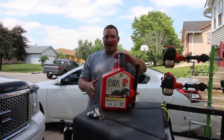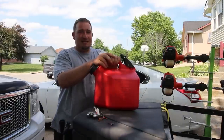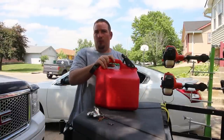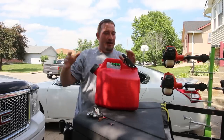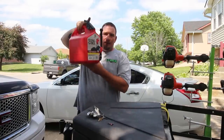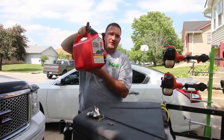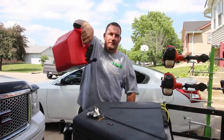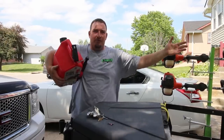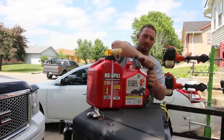I looked at the five-gallon No Spills, and I could not find one with a handle on the back. People say it's easier to fill their mower with a No Spill, but the flow rate may be great — it might fill up faster — but I'd much rather hold the bottom of my five-gallon Sure Can with two hands and just tilt it, rather than awkwardly holding the No Spill and pressing the button.